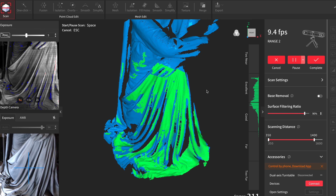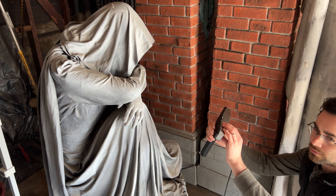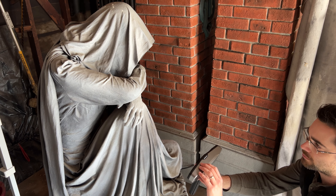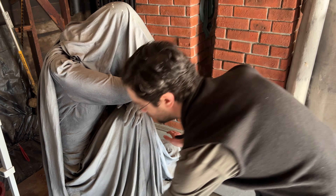I'm scanning one side at a time, pausing, turning the statue, and resuming the scan. Because the scanner picks up a bit of these cemetery columns in the background at each position, the software is going to think that there are many columns surrounding the statue all around. That's not really a problem, because we'll trim those away in the editing steps.